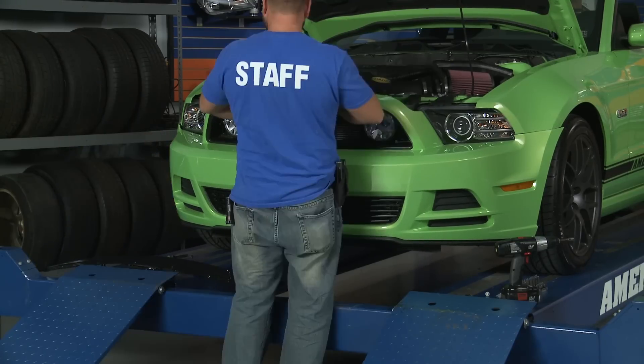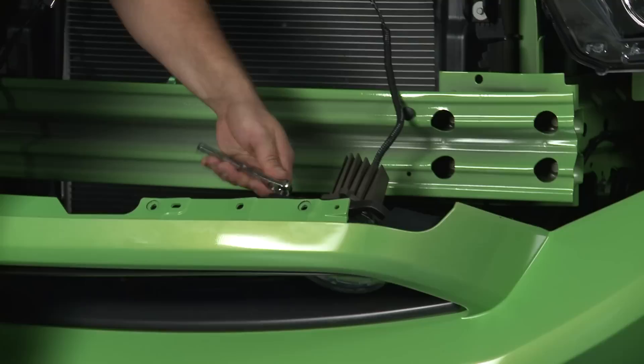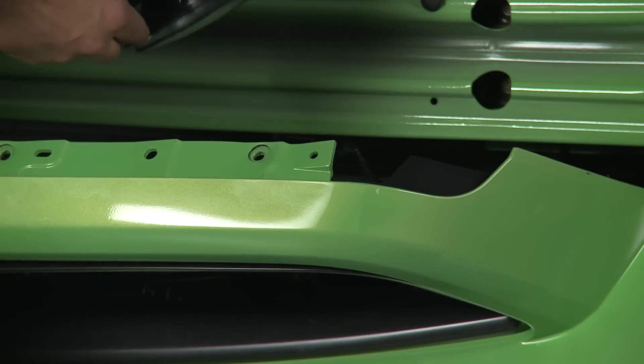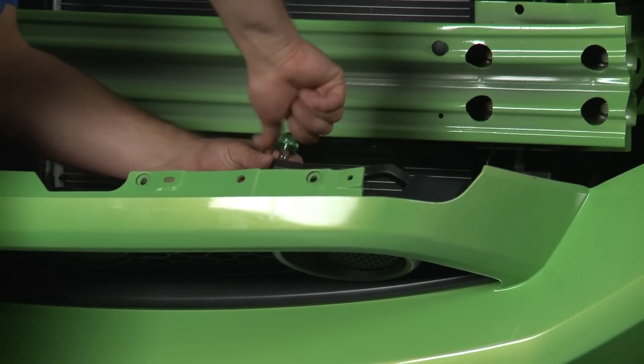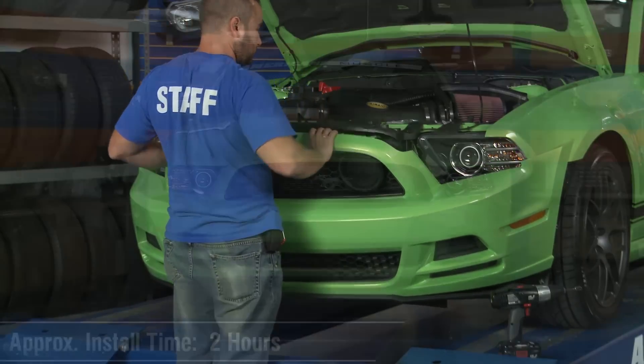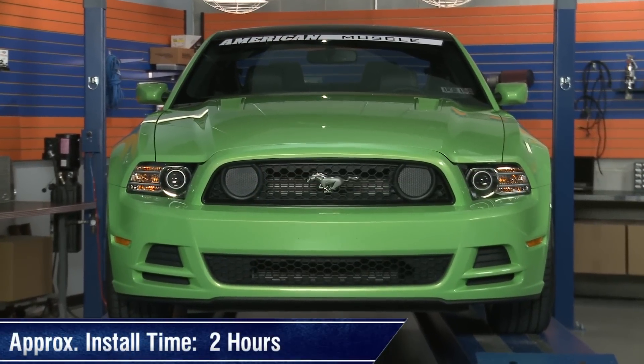Installation on your 2013 will require you to remove your front bumper just to gain access to the four 7mm bolts that attach the fog lights to the actual grille. Once you get those removed, go ahead and reattach the fog light brackets to the grille with the Boss Style inserts, and then reassemble the front bumper. Doing all of this should take you no more than 2 hours.